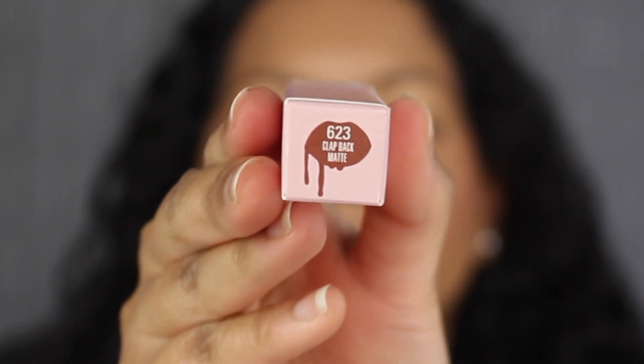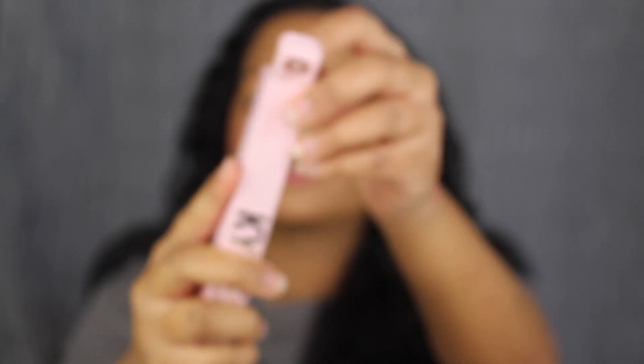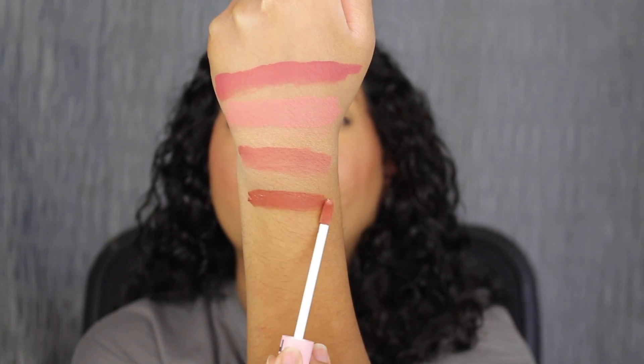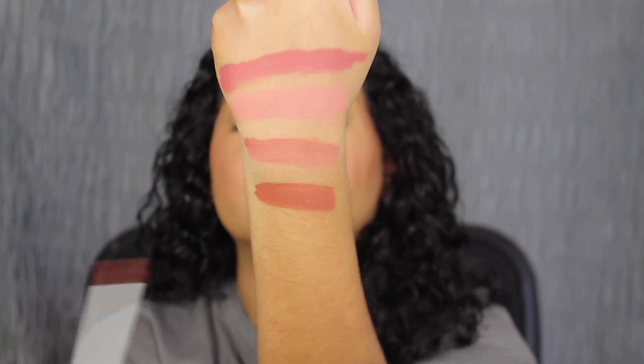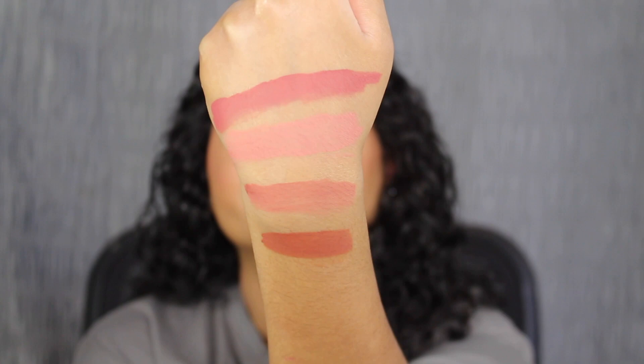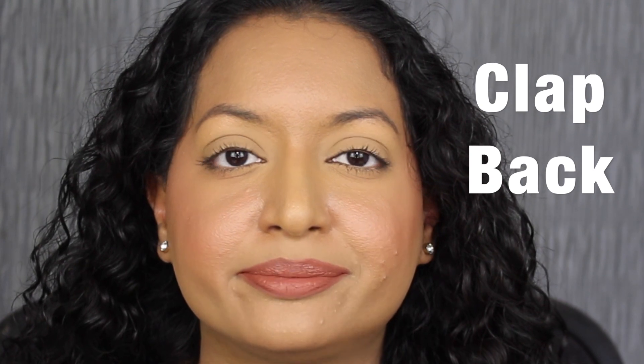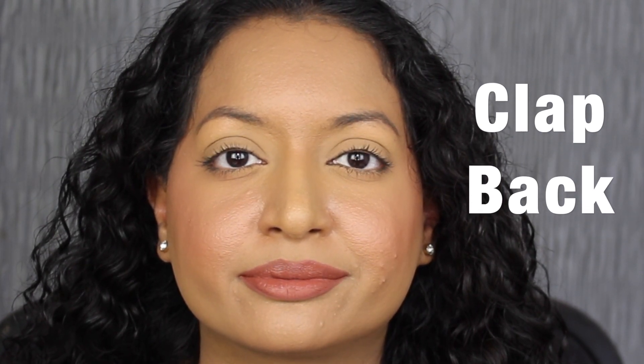The next shade is called 623 Clap Back. Here's what Clap Back looks like — another beautiful shade. Here's what the shade in Clap Back looks like. This shade is stunning as well.